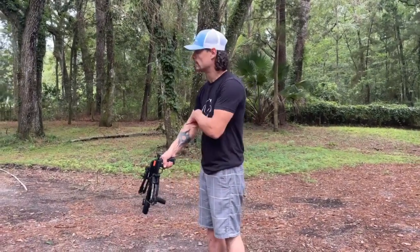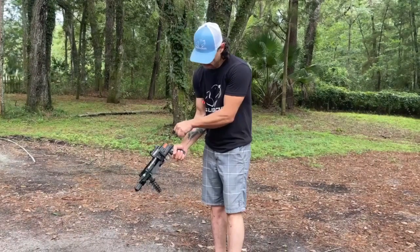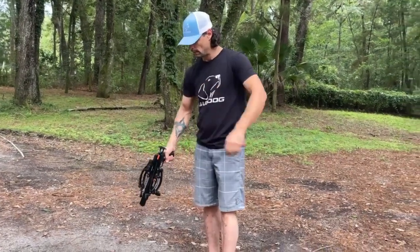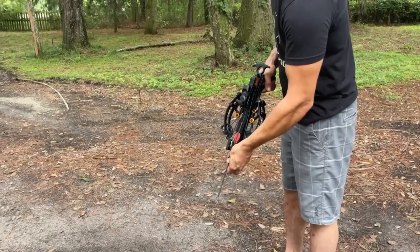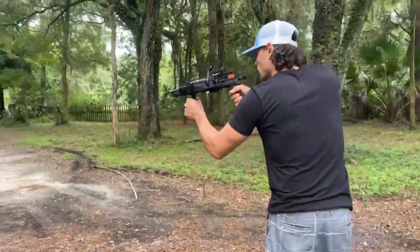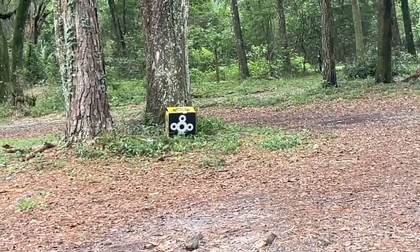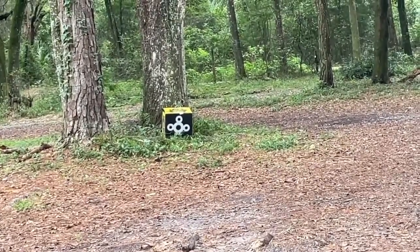Alright, so we got our little practice arrow here, 15 yards. I'm going to take full hand as our cock, 50 pound cocking strength. Your safety's here — take, load the bolt, slide it into the rail, go to your target, safety off — money.